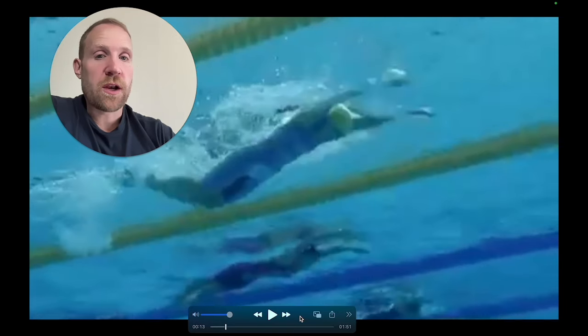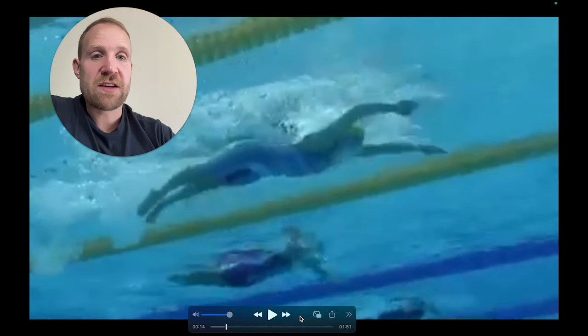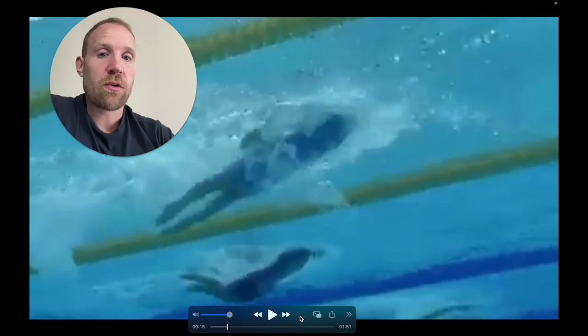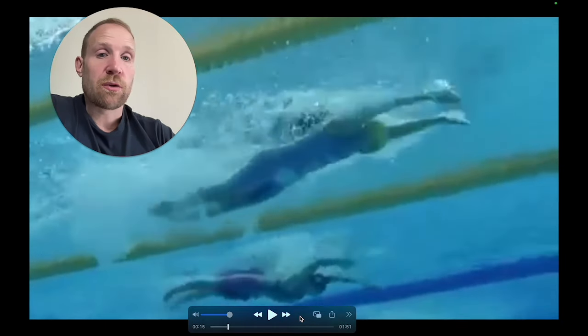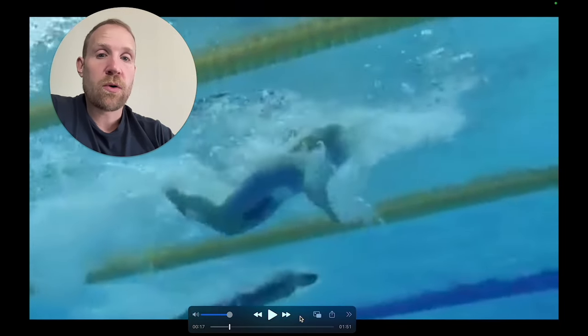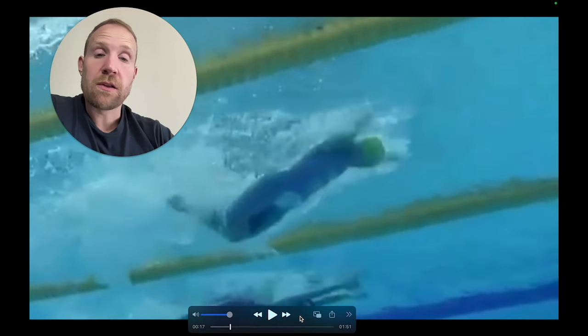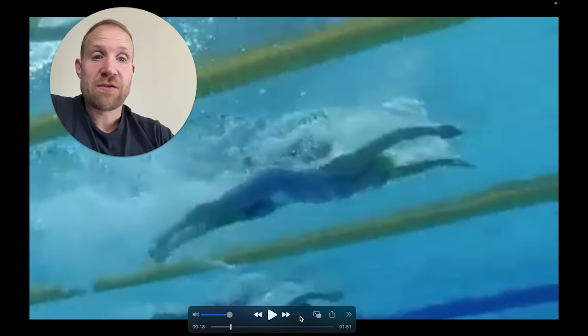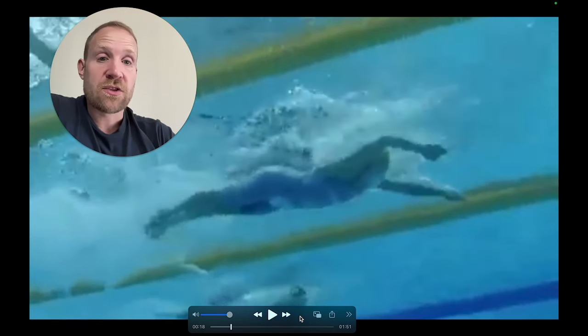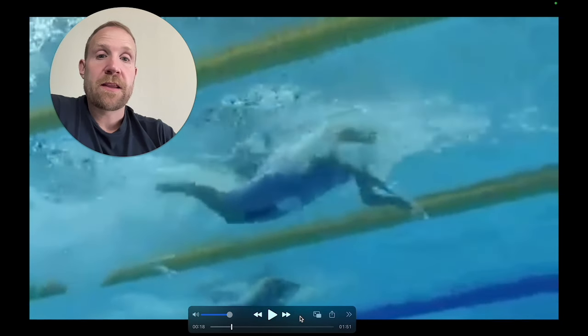We'll take another look with another swimmer here. As you can see right there, she's setting it up, getting those forearms facing backwards, and then executing a really great pull. That's going to allow her to create a lot of propulsion. Setting it up, orienting everything backwards, and then creating the pull so that she can move a lot of water when she does pull. If she just kind of pulls right through without the forearm facing backwards, it's not going to be very effective. Right there, she's setting it up and then ripping it through.